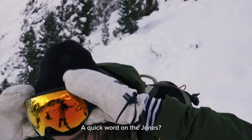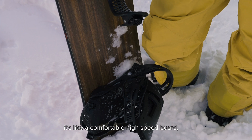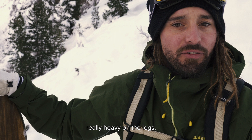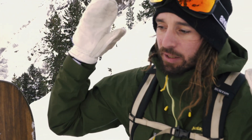Quick word on the Jones? Sure. The Jones Flagship is like a comfortable high-speed board. Still technical, not for beginners for sure. Really heavy on the legs, but as soon as you are on your edge, it's like a rail.